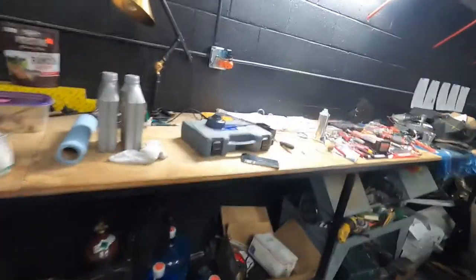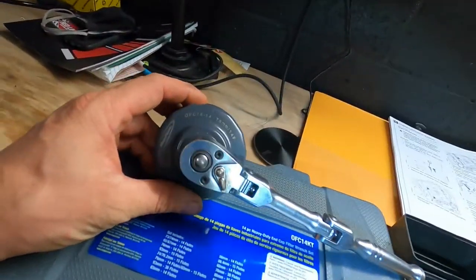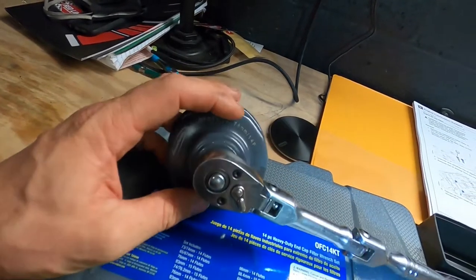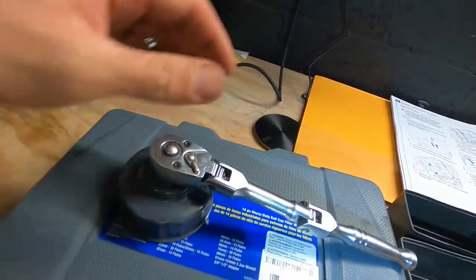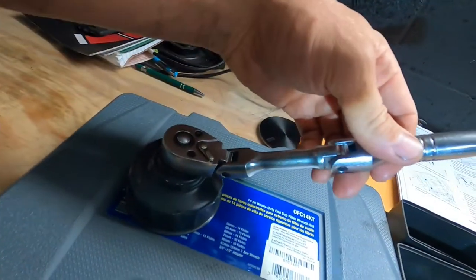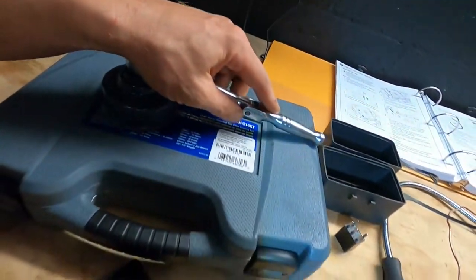Now the factory filter is a BMW filter and it's going to use this tool right here — it's a 76 millimeter 14-flute oil filter wrench, and you're going to need some kind of flexible head to get it positioned so you can get it off.